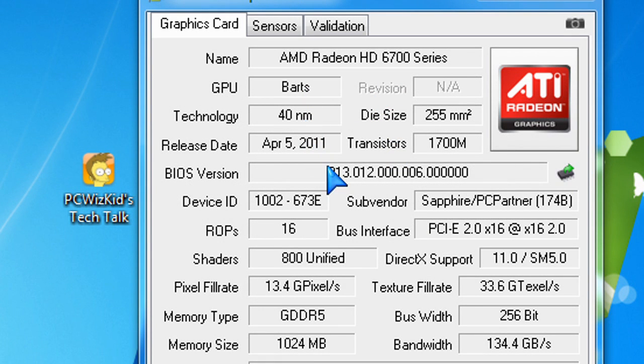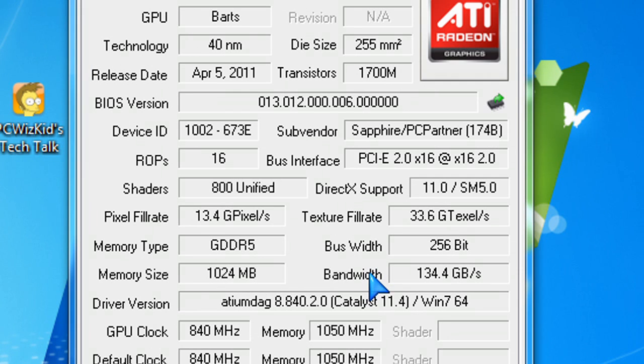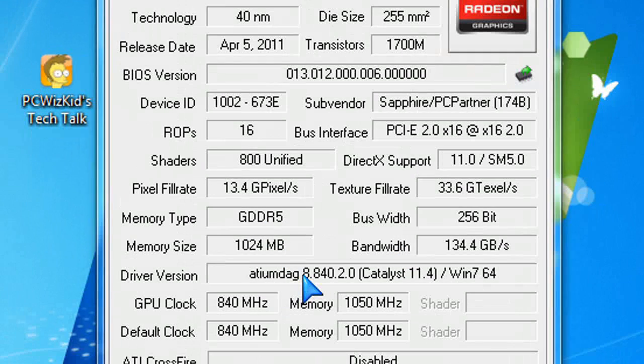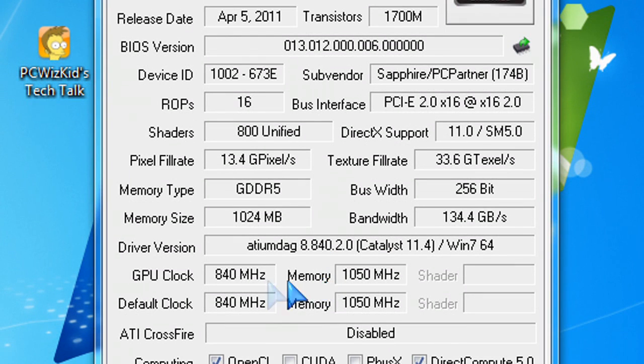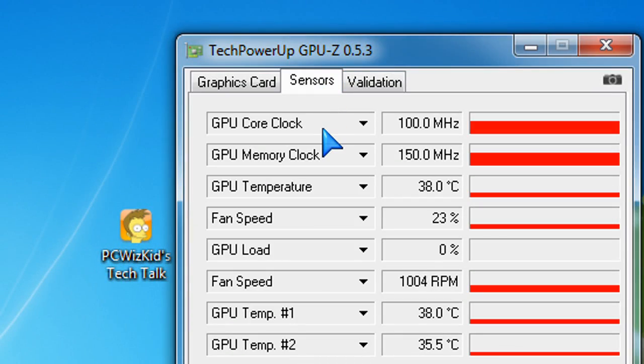In Windows 7, you can see the specs again here. The differences compared to the 6950, for example, would be less ROPs and less shaders. So things have been cut down in order to save on the cost. But you're really going to get a lot of performance — I was really, really pleased with the results of this card, even though it has things cut down such as the ROPs and the shaders.